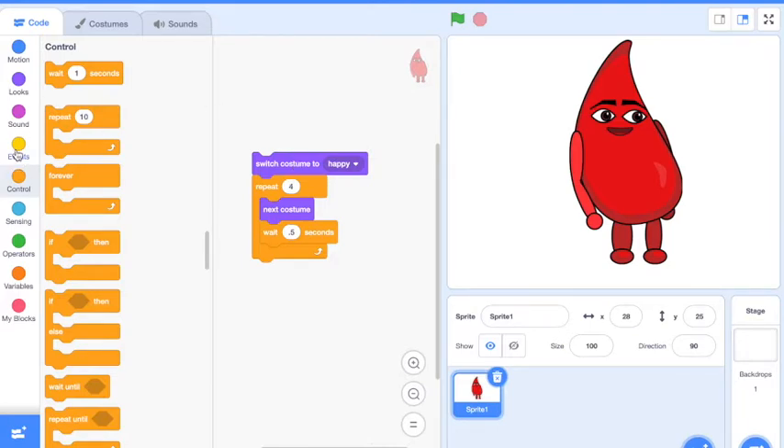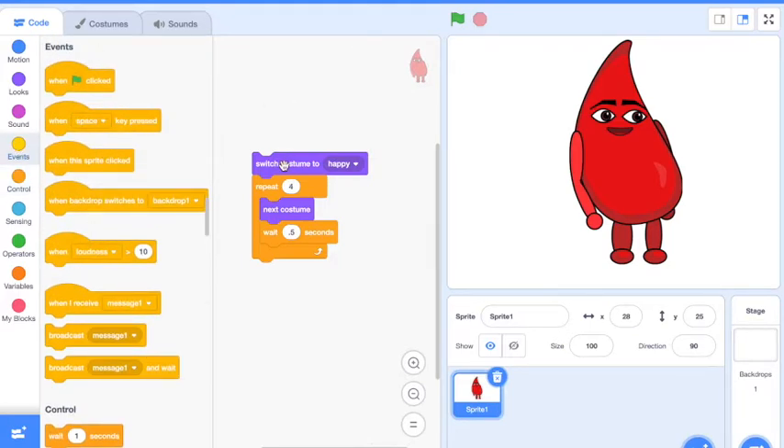Now to run this without an event hat on it, just click right here. If you felt that was too slow, you could play with this number. If I make that number smaller and add another zero, look what happens — that's pretty fast, maybe a little too fast. What about 0.2? Oh, that's pretty good. I like that.